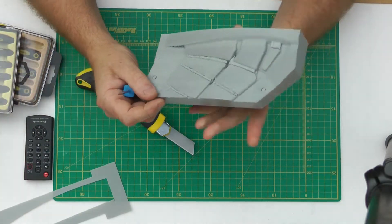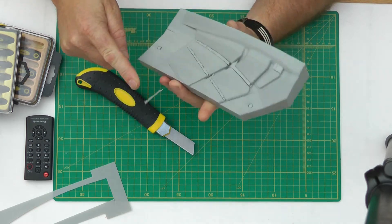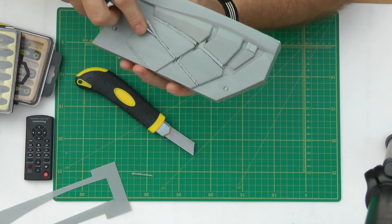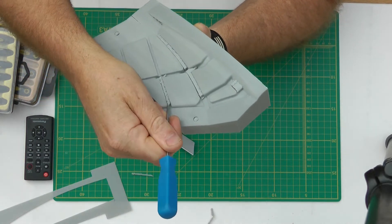Next we need to get out all the supports. Because I use Simplify3D for my slicing, it's very, very easy to remove. You can see that — it just comes out; most of the time it comes out in one piece.